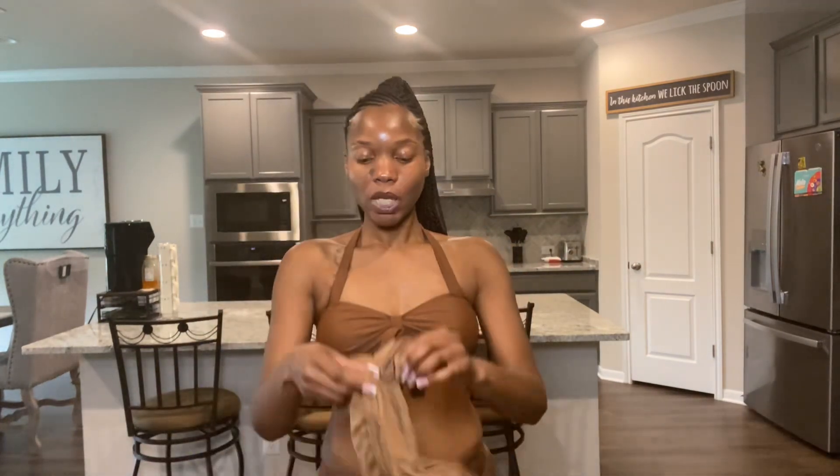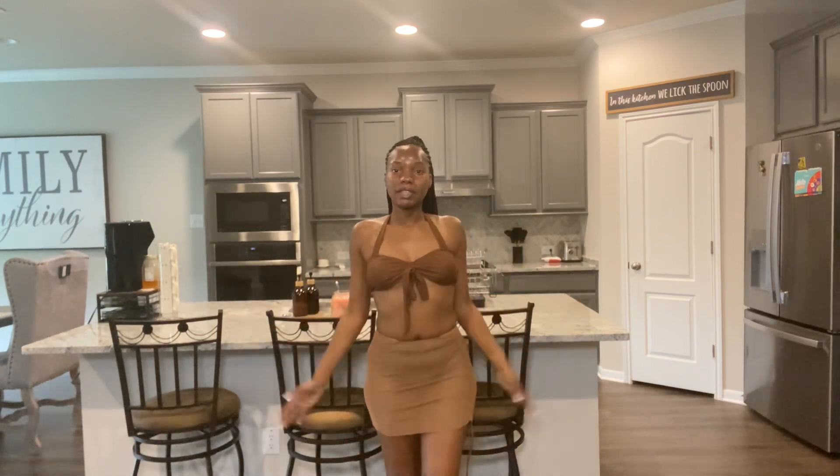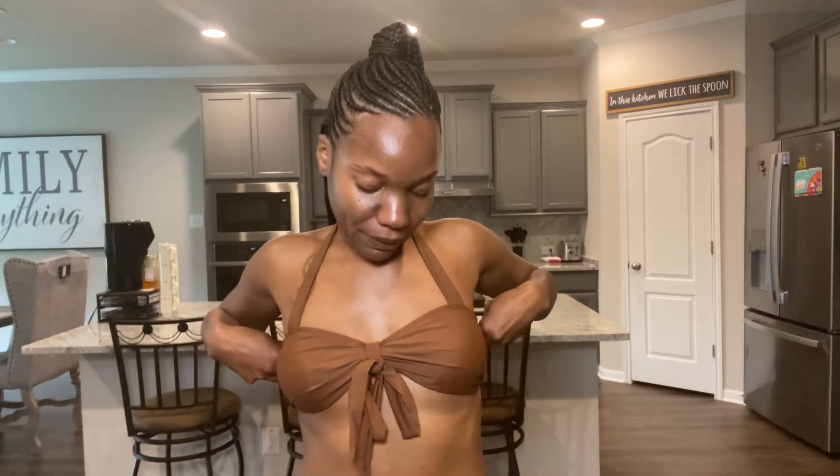It does have this cute little skirt that you can put over it if you're feeling uncomfortable. So let me show you guys how it looks with the cover-up. This is how it looks with the cover-up, and it does automatically come with the swimsuit. I am in love with this one mainly because of the color — I think the top is just so cute, so flirty. This is how it looks in the back. This one's probably going to be my favorite so far, only because the color looks so good on me.